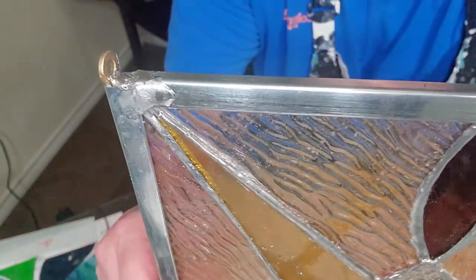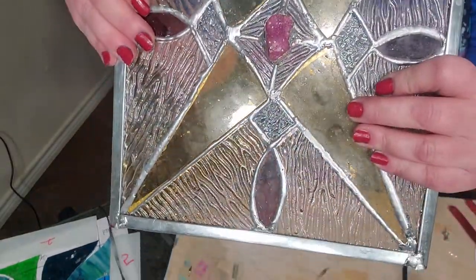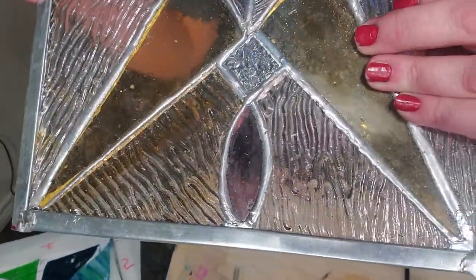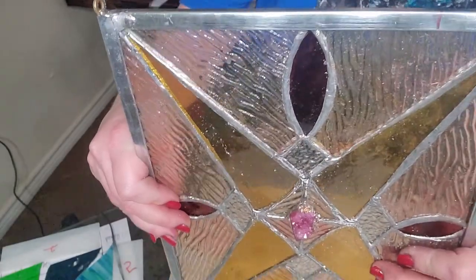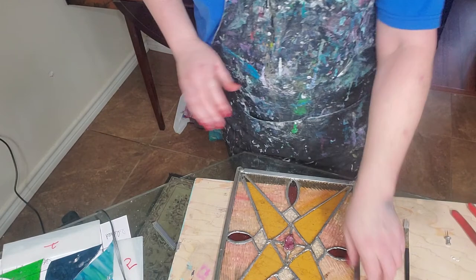See how that looks? See those hooks? It's not perfect, but the hooks are there and it looks really nice. See our edges? How even they are? They're cut real smooth and nice. Done.